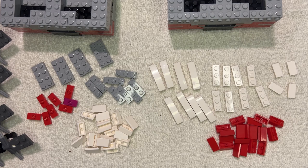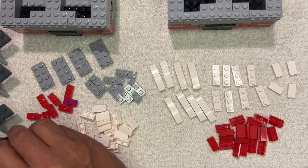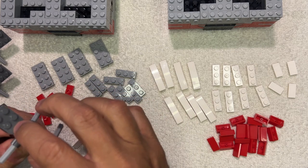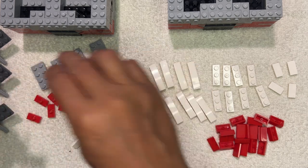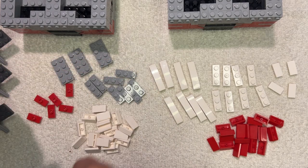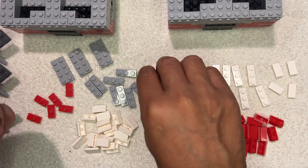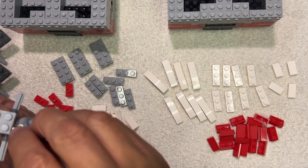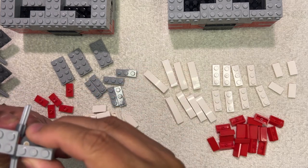Alright LEGO fanatics, we're back! I got some pictures and parts and all kinds of cool things, so let's get to finishing this part. I need two of these like this — here you go, like that. And then I'm going to take one of these and one of these — there, yep, like that.